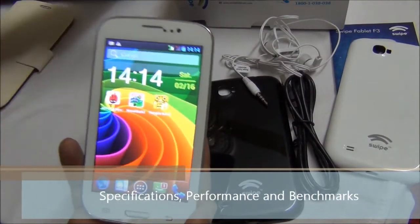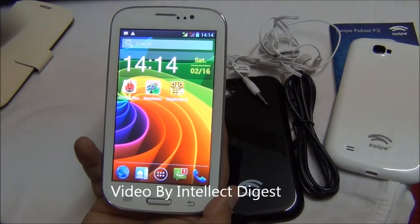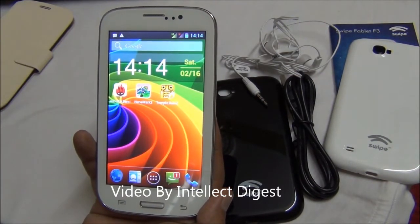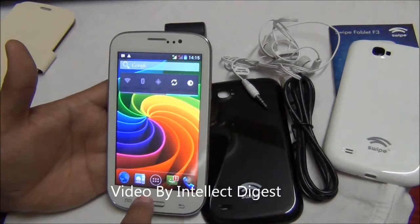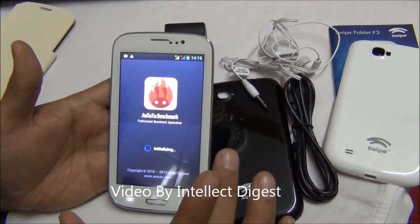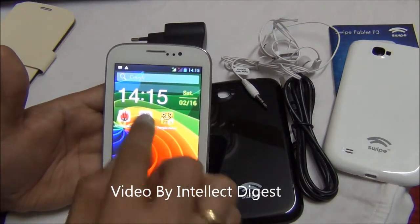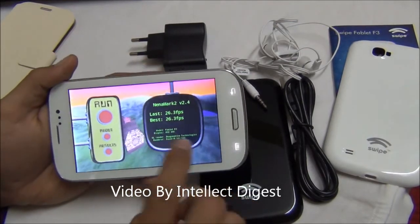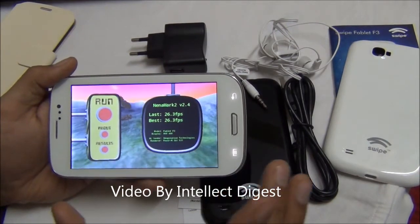Talking of specifications, the Swype F3 Phablet is powered by a 1GHz dual-core processor. It has 512MB of RAM, 4GB internal memory out of which 2GB is available to the user, and you can add a microSD card to expand capacity by up to 32GB. On the NenaMark benchmark the device scores close to 6800, which is not a bad score at all. The NenaMark OpenGL benchmark comes out at 26 frames per second, so you can run moderate games in decent quality without any problems.